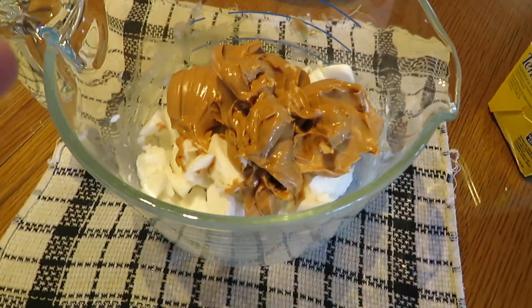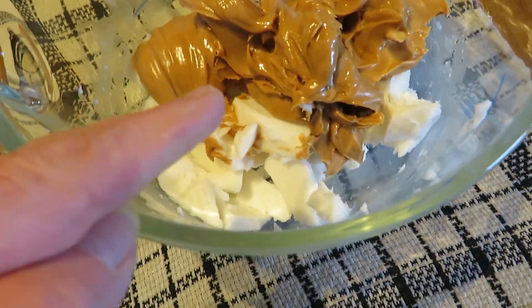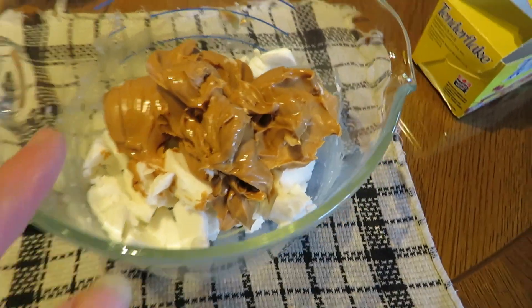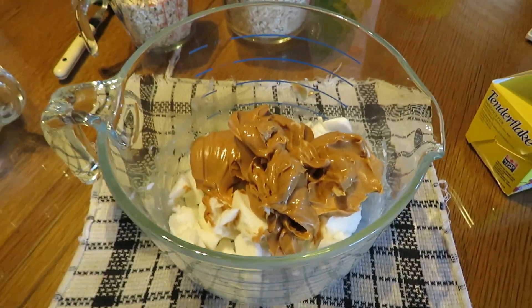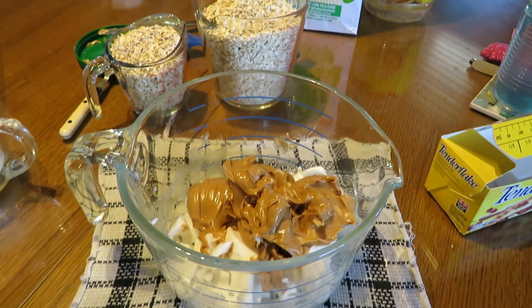Je mets la même quantité de beurre d'arachide que la quantité de graisse. Je mets ça dans une grosse tasse en verre. J'ai tout coupé la graisse en petits cubes. Avec le beurre d'arachide, je vais mettre ça dans le micro-ondes une minute pour que ça devienne un peu plus liquide.